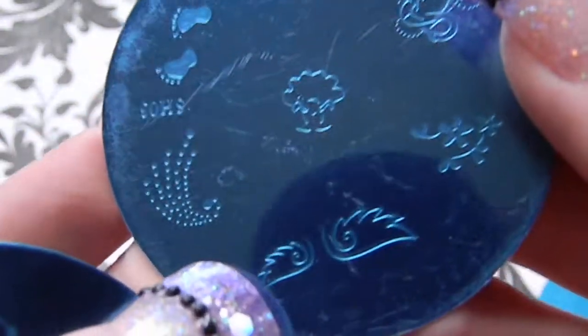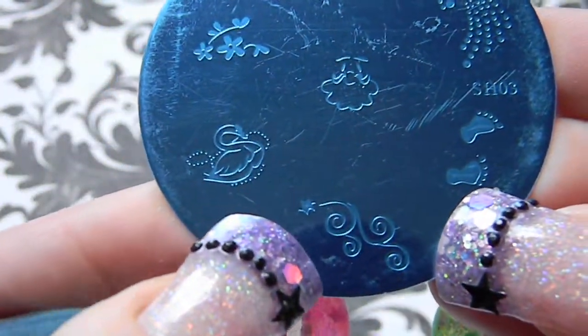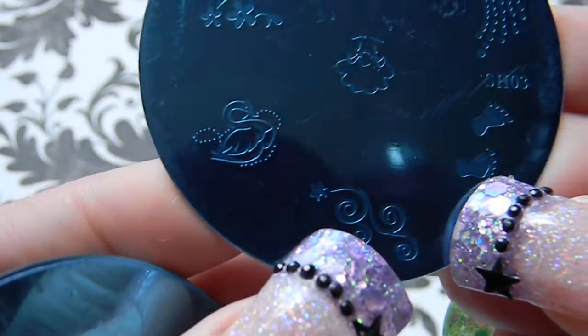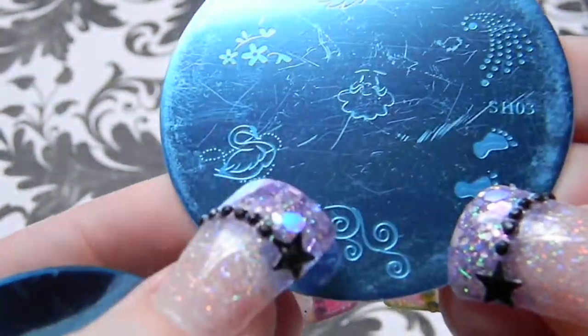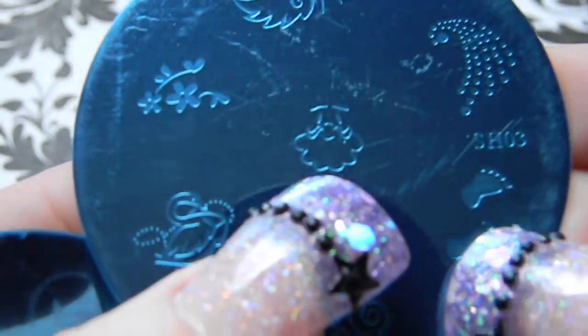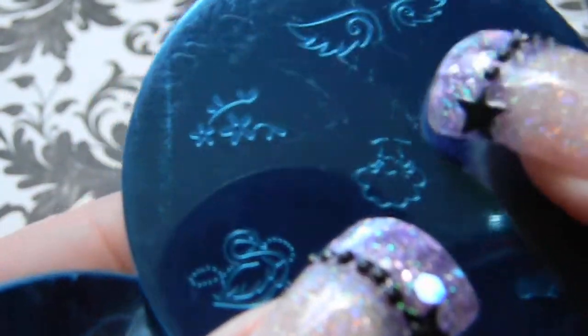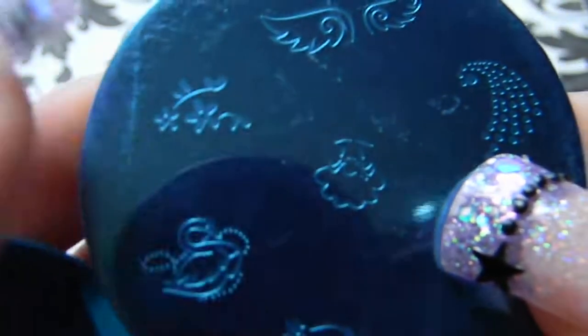On the third plate there's footprints, a swirl design, a star, a swan, something that looks like a gnome or Santa Claus, what looks almost like a constellation or galaxy, wings, and flowers with little stems.